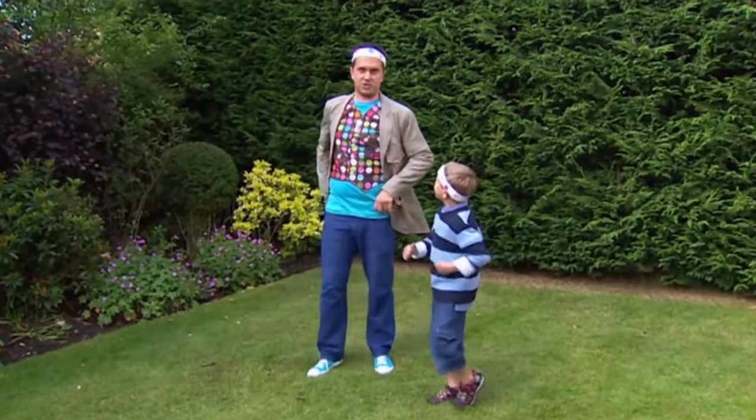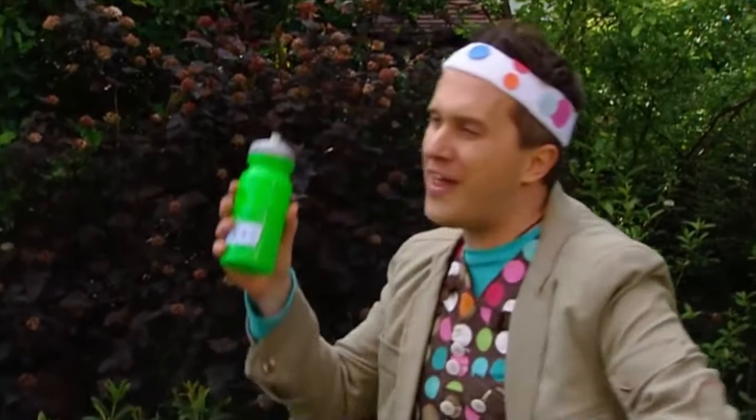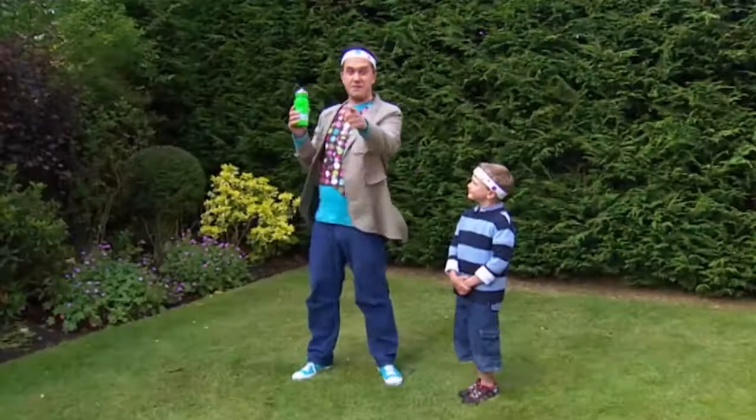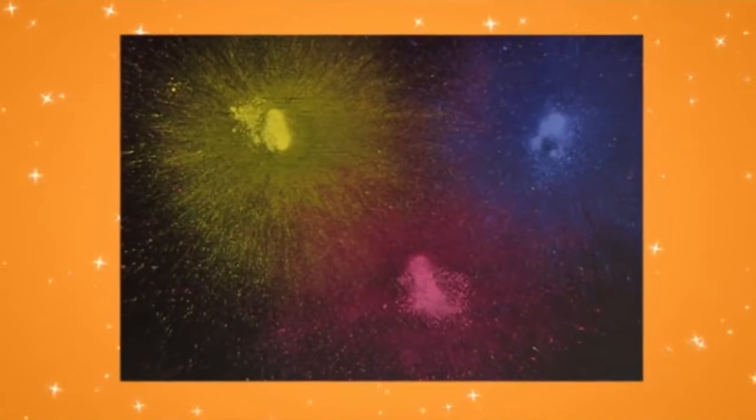I'll let you in, of course. I'm just going to have a quick drink. Oh, that's better. Whoa, wait a minute, Ted. Drinking from this squeezy bottle has just given me a great idea. Let's try something.